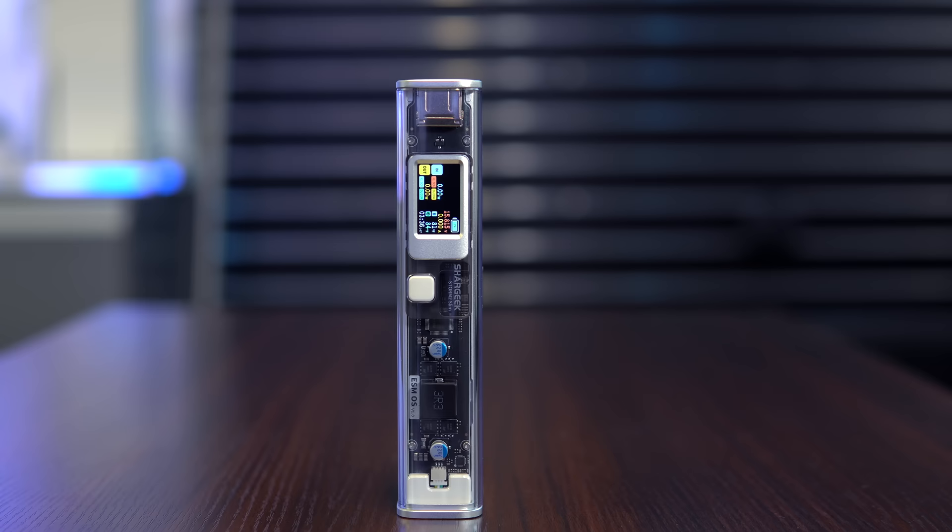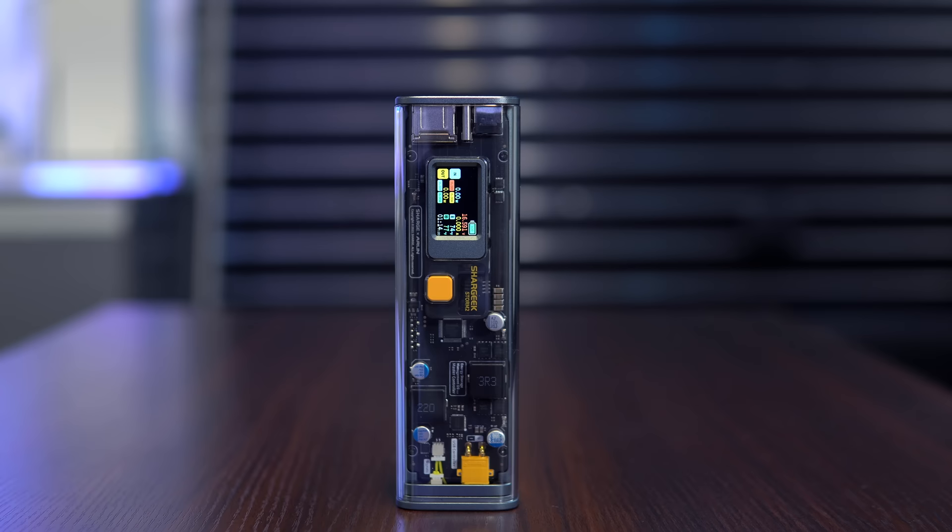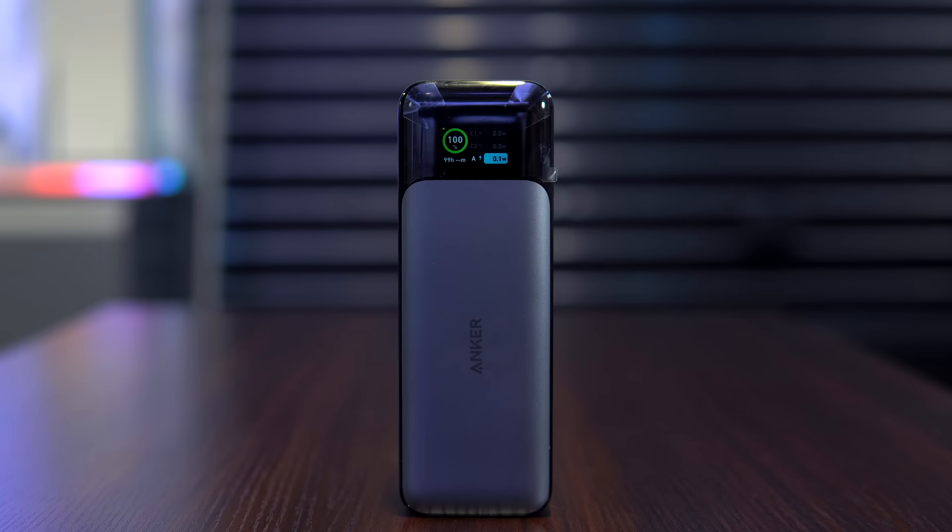Today I have with me four of the most popular, modern, high-capacity power banks: the Storm 2 Slim, the original Storm 2, the Basis 100W Bank, and the Anker 737.